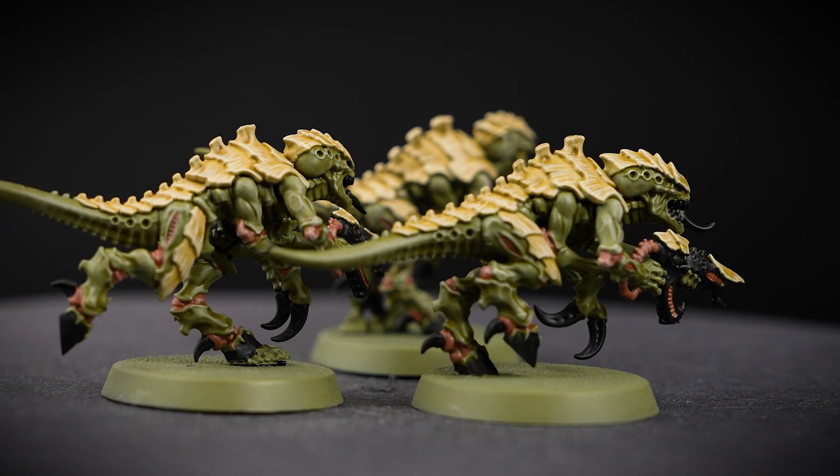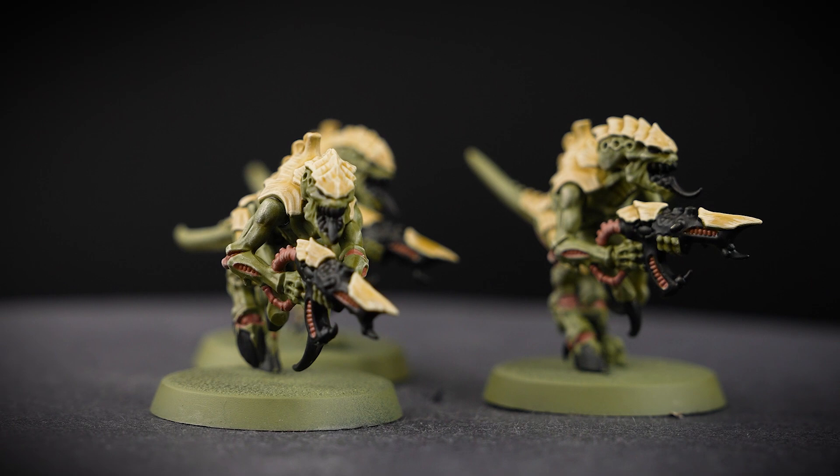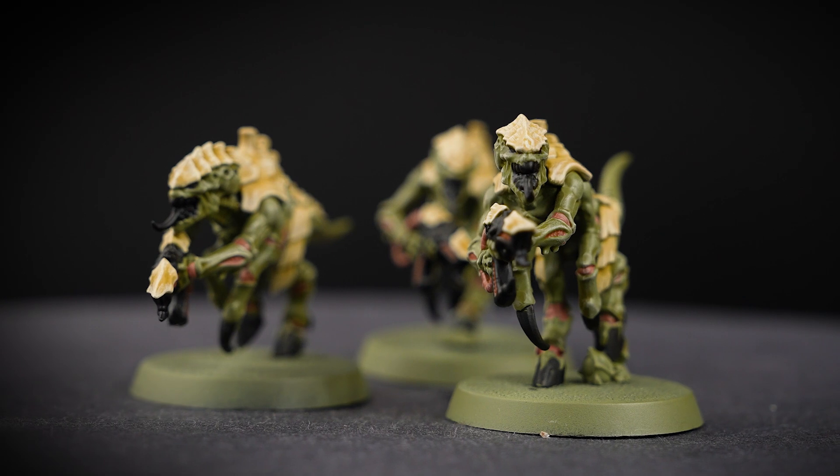One coat should be enough to fully cover over any of the previous colours, but you can always apply a second coat if you wish. And you can always tidy up with some Death Guard Green if you make a mistake.